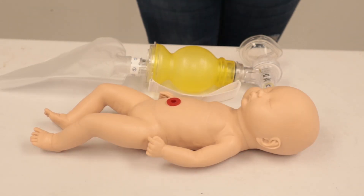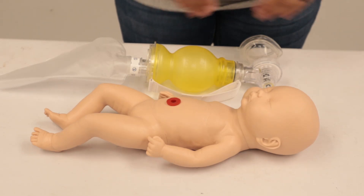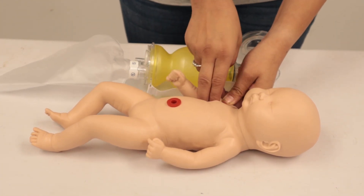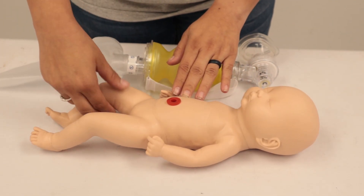For neonate resuscitation, BSI and scene safety first - I have my gloves on. We're going to be checking the neonate for either gasping or a pulse rate. We will palpate here at the brachial artery or down here at the femoral artery in the legs.